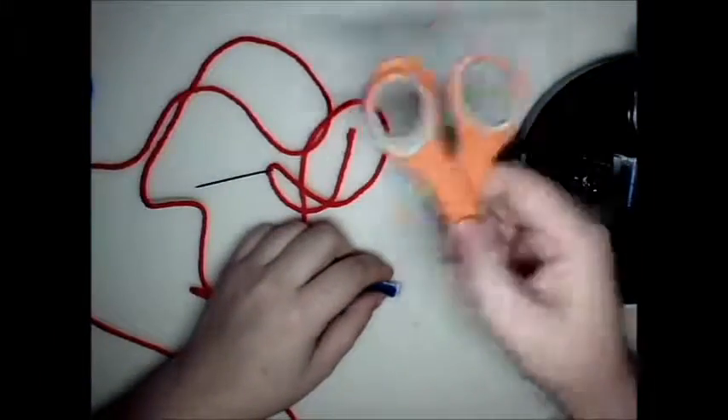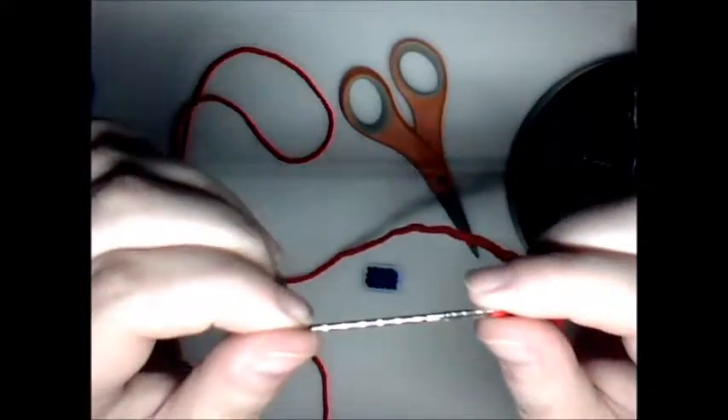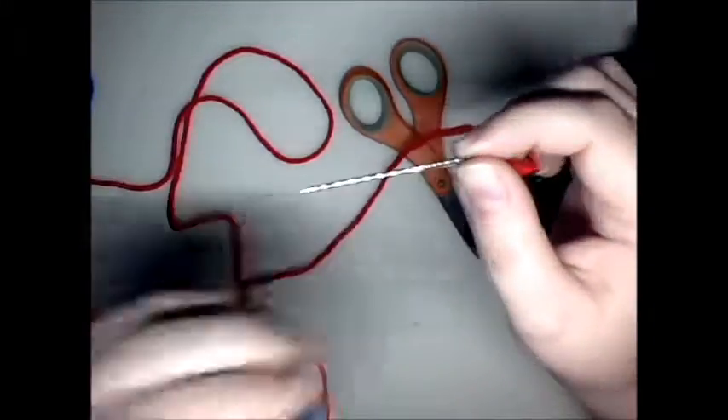So what you need is your scissors, some more yarn, your needle, and of course your project.